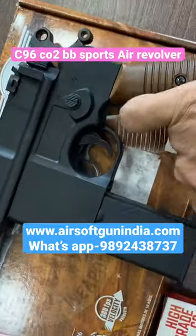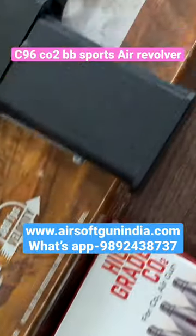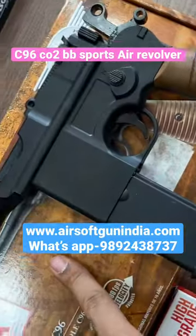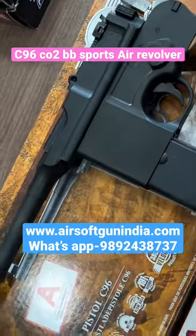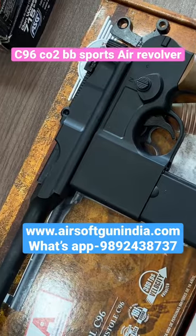It is .177 caliber and it does not require any kind of license. It requires 12 gram CO2 as well as .177 BB pellets. You can order it on our website — the website is mentioned on the screen. You can contact us on the number given on the website. I will see you in the next video.